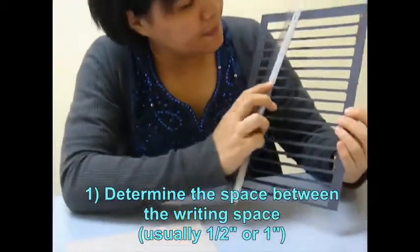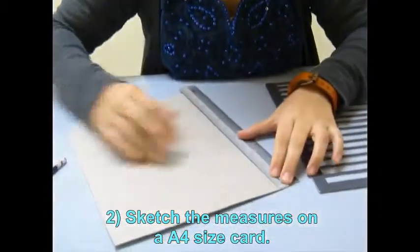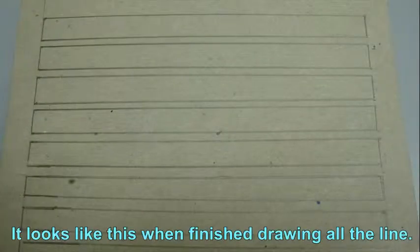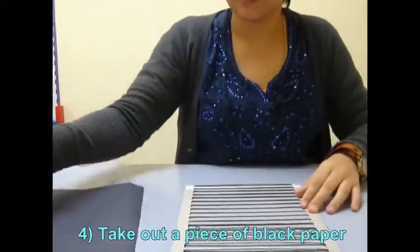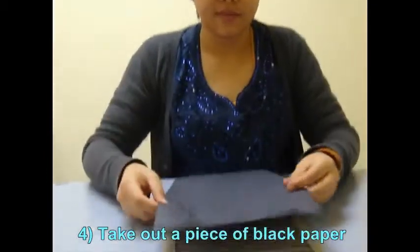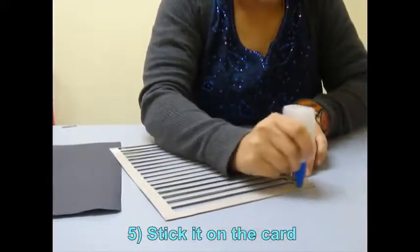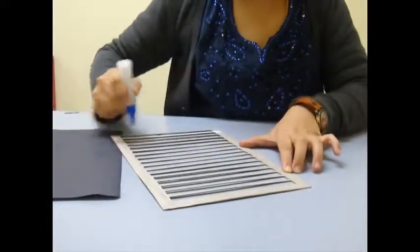How to make your own writing guide: First, determine the size of the writing space. The measurement is sketched on a piece of card. Use a pen knife to cut the rectangle out. After that, take a piece of black paper and stick it to the card.